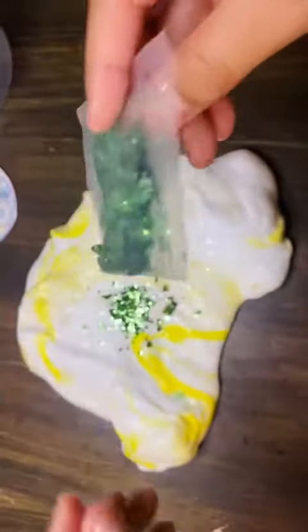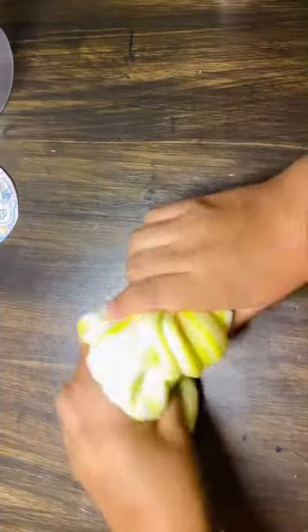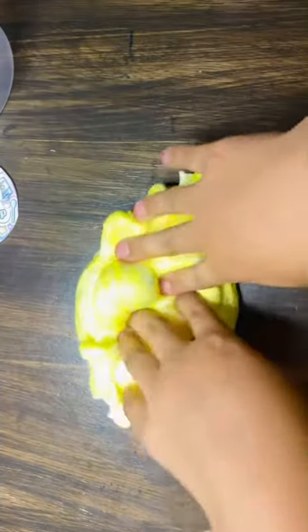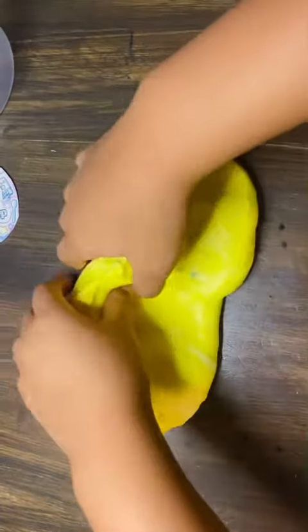I'm gonna add some glitter — it's really nice and bright and shiny and pretty. Now we're gonna knit it again and keep kneading until the color goes fully into the white slime. We're gonna make some bubbles!